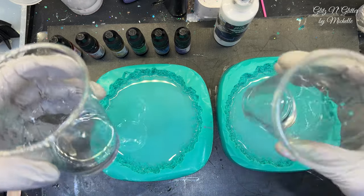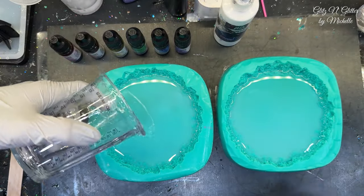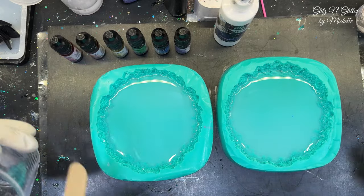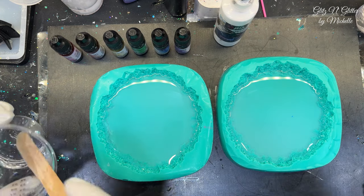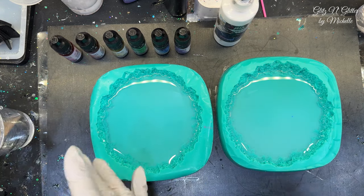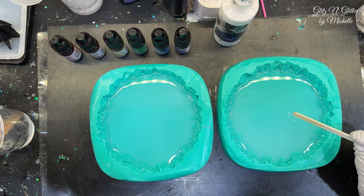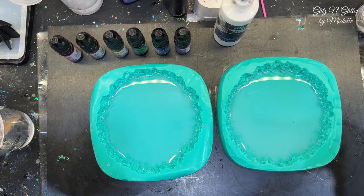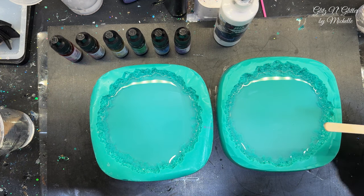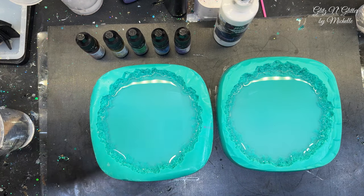I've got plenty. Alright, I'm gonna pour a little. Oh, I did the white first — no, wait. We need to drop our inks first and then mix our white. I need to get that little thing out — it's probably glitter. It just floats. Yeah, it's a piece of glitter.